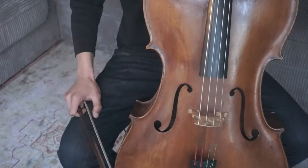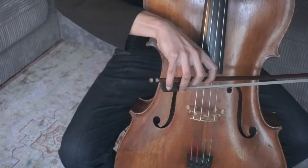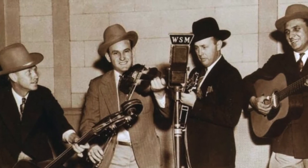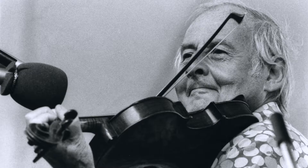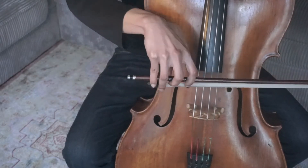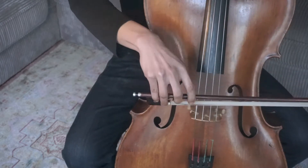Chopping is an extension of a rhythmic pattern in string instruments. It is believed that it was developed from American bluegrass music and widely applied in jazz string music. If we listen carefully to many basic rhythmic patterns, chops are mostly executed on the third beat of a fast stroke.